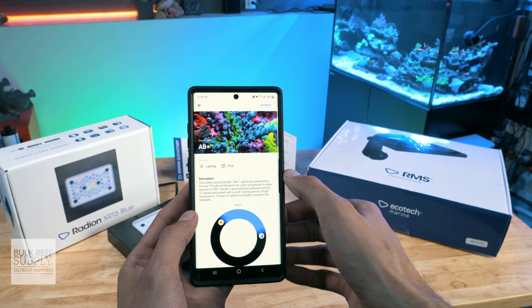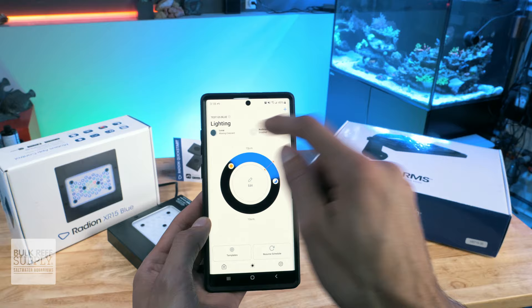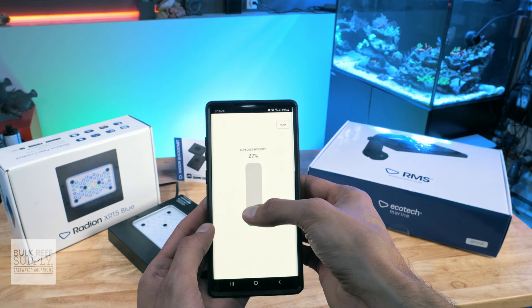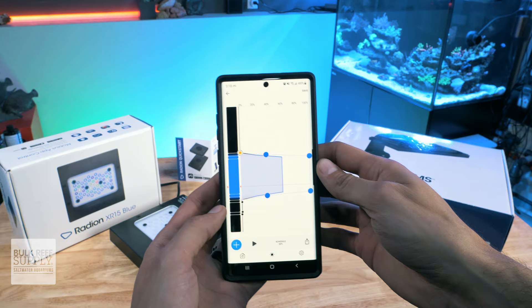If you're happy with the template, you can then click activate and your light will be programmed and ready to go. The app will then take you to the lighting tab, where you'll have the option to enable lunar mode, as well as acclimation mode, edit the current template or change templates. The light will automatically be set to 50% of its maximum intensity. To change it, click on edit in the center of the wheel, then at the bottom click schedule 50, and you can then change the maximum intensity of the schedule, which will automatically reduce or increase the intensity of each point on the schedule relative to one another, so that the brightest point of the day matches your selected intensity.